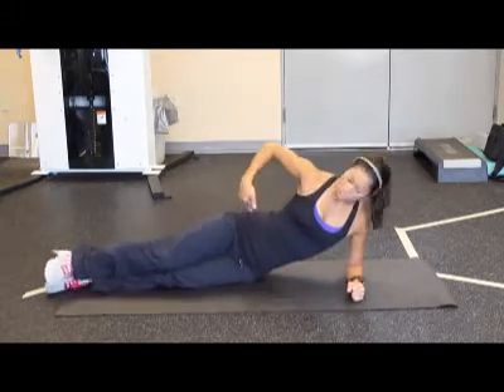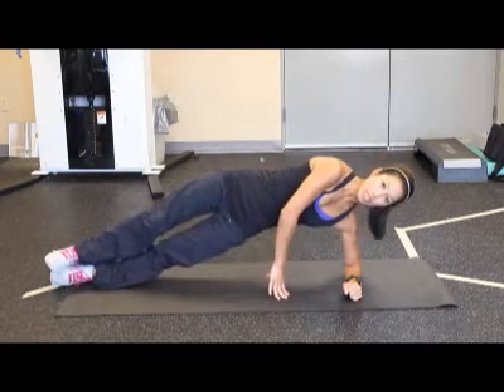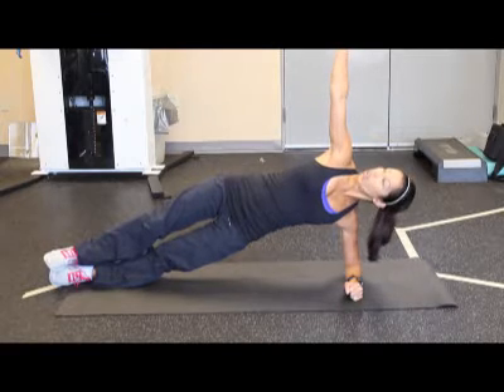Extend both legs out to the side, stack both hips on top of each other, and from here you're going to lift your hips off the ground, bring your arm up, and you're holding.